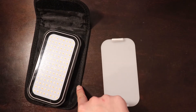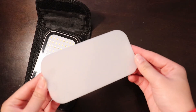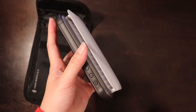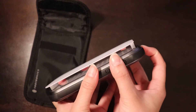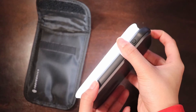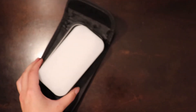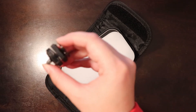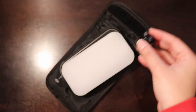Along with the light you get a travel pouch and also a magnetic diffuser that you can snap right onto the light to soften it up a little bit. They also include the micro USB cable for charging and a cool little attachment to mount the light onto your camera.